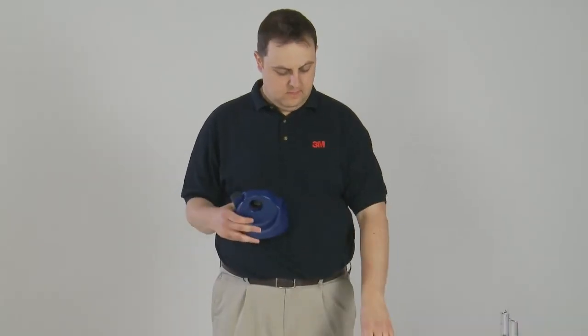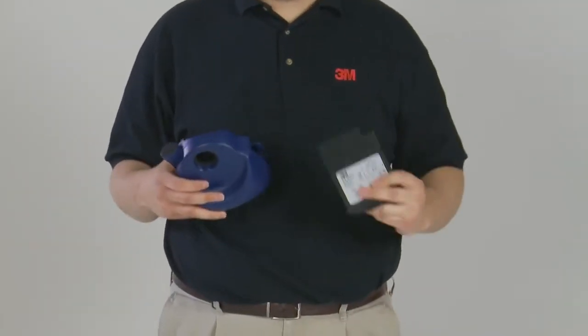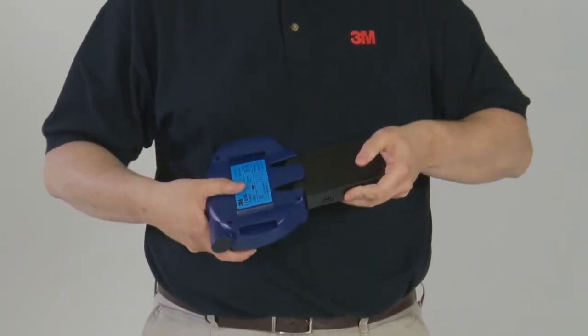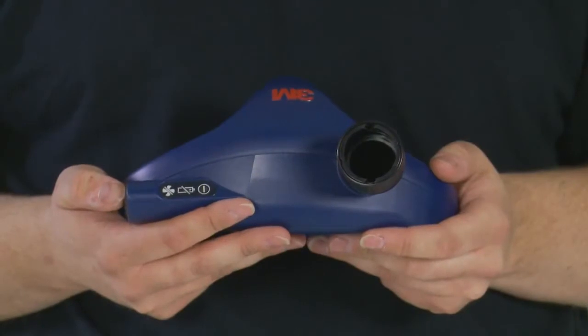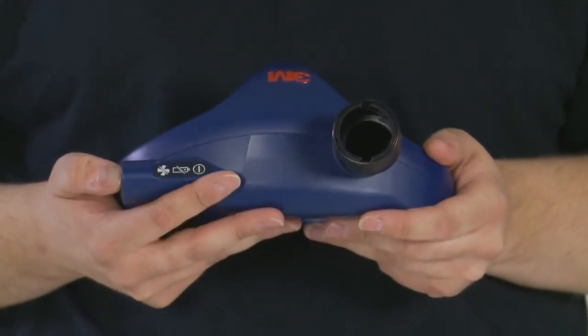Insert a fully charged battery and turn on the unit without fitting filters. The turbo should be allowed to run for approximately 10 minutes before continuing with the calibration, to allow the motor to reach its operational temperature.